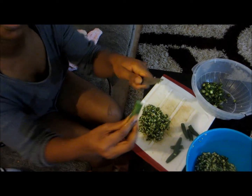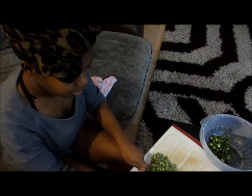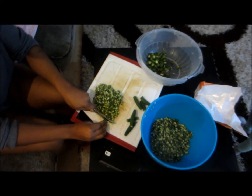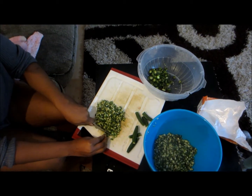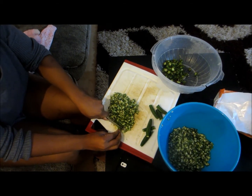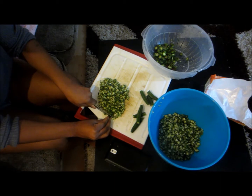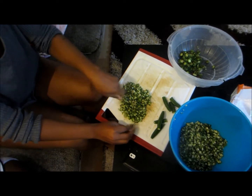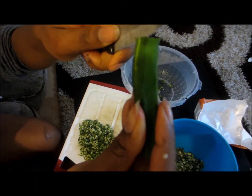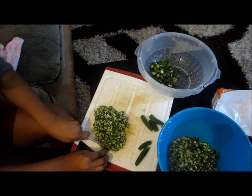I'm just going to quickly show you how I cut my okra. So you go like this, like that, and then you just chop. Chop, chop, chop. And that's it — I'll show it one more time. Go like this, like this, and chop.